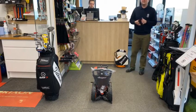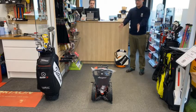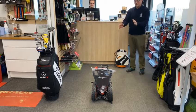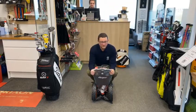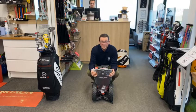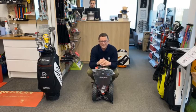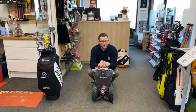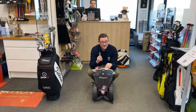Afternoon everyone and welcome to Littlestone Pro Shop. We've got the all new Click Gear 3.5 Plus fast fold trolley. Now this trolley is the bad boy of push trolleys and we've had a little bit of feedback saying that the fast fold maybe isn't the perfect description for it. It's a fantastic trolley, but is it fast fold? We're about to find out.